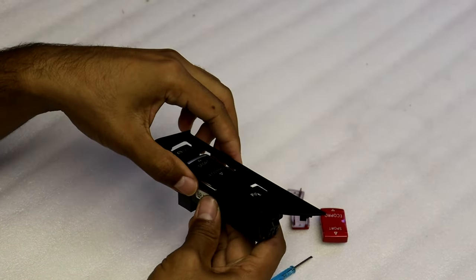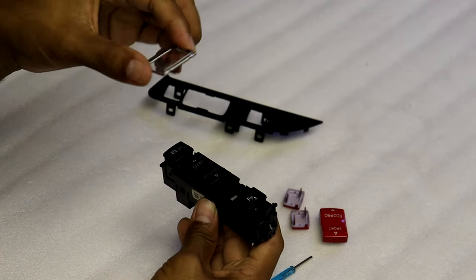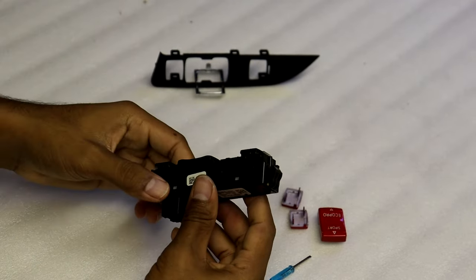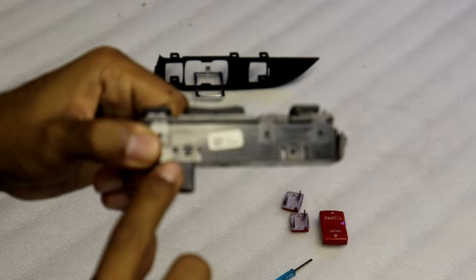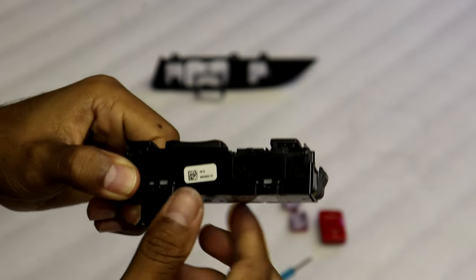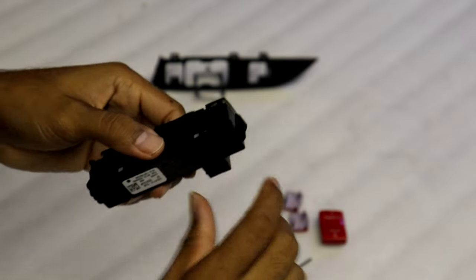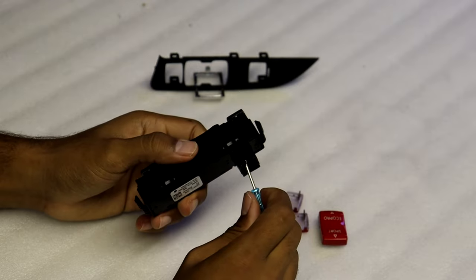I got this piece off and this silver piece is part of it — I'll put that to the side. Now there are four more little tabs — two on each side. I'm going to use the flathead, or you can also use your fingernail if it's long enough.